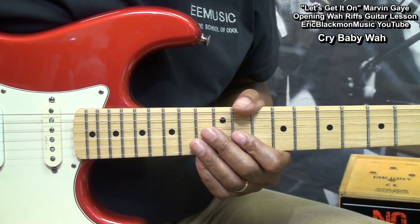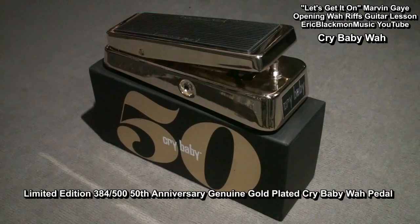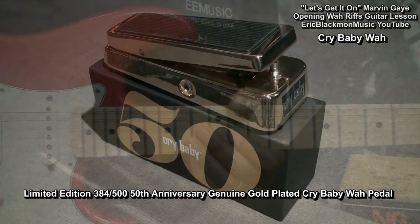Now let's add wah. This gives me an excuse to use my 50th anniversary genuine gold plated Crybaby wah pedal. This thing is so pretty, I don't even want to put my foot on it. But here goes.